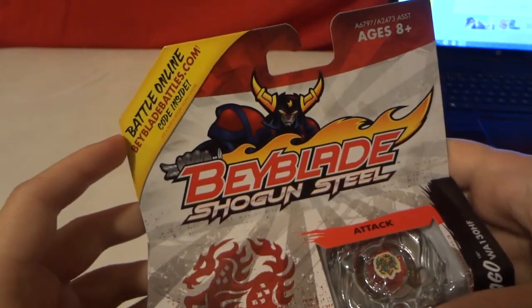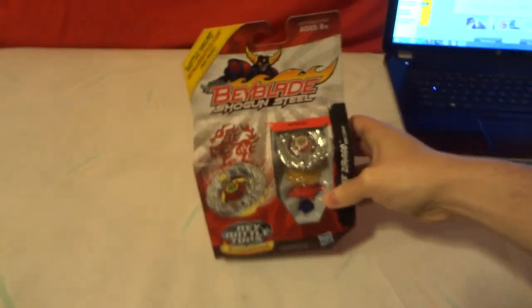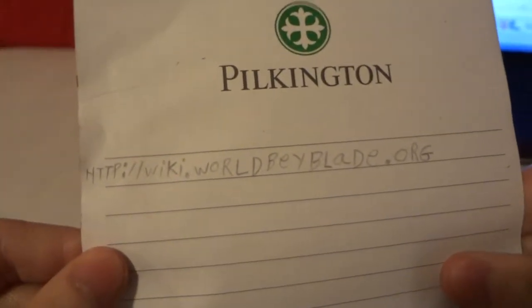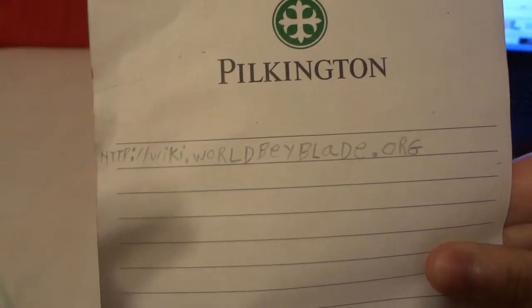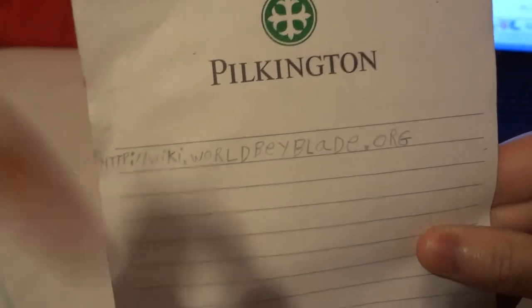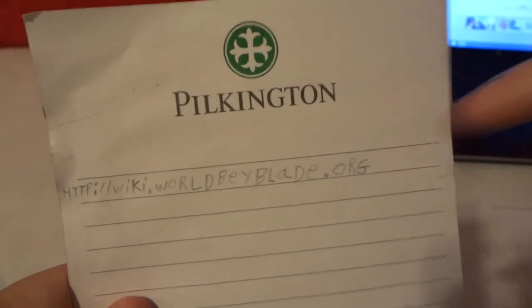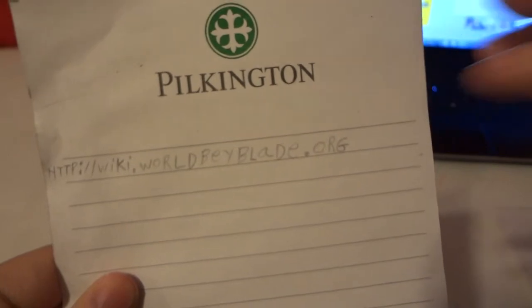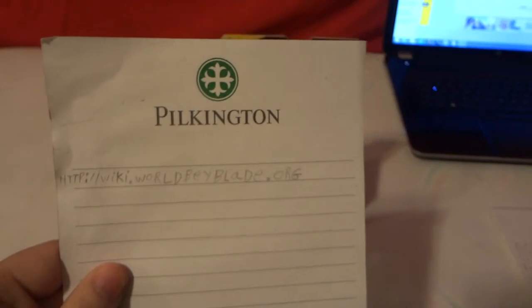You can go on to Beyblade.com — that's the Hasbro one. Also do check out this website: world.beyblade.org. I'll leave the link down below in the description. This is the most amazing Beyblade website I have ever found.